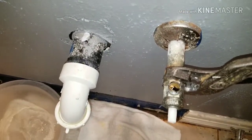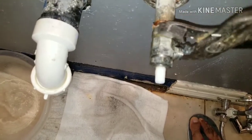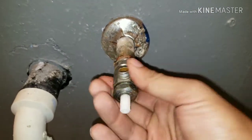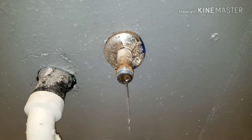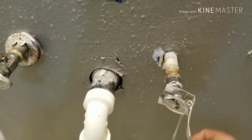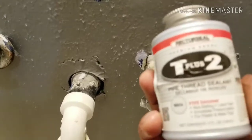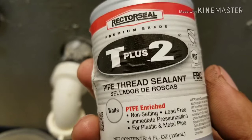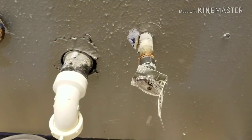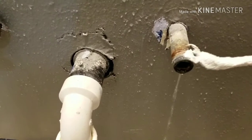This is the new shutoff valve — half inch to three-eighths. Before you put that on, make sure you put this product on your pipe thread — it's a pipe thread sealant. Use that product and put it on your pipe thread, and after that you install your new shutoff valve.